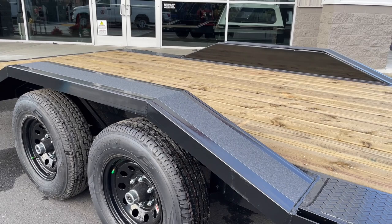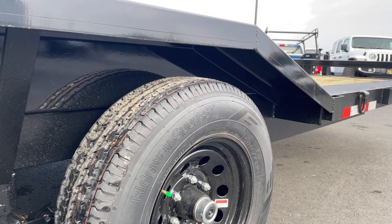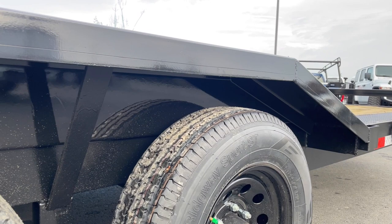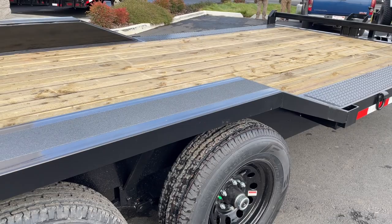One thing that we love about this rock crawler — and we carry a lot of different rock crawler trailers here at Truck Tops — is the way they do their drive-over fender design. They take a full piece of 10-inch C-channel and make the fender out of that. Most companies will take steel, put it in a brake, and mold it over into a fender, but this is by far the most rugged design we've seen. I've never had one of these fenders bend, and we've been selling this trailer for probably 15 years.